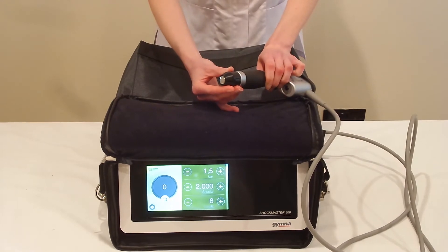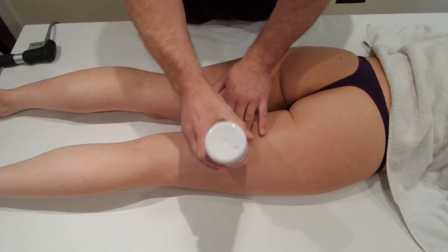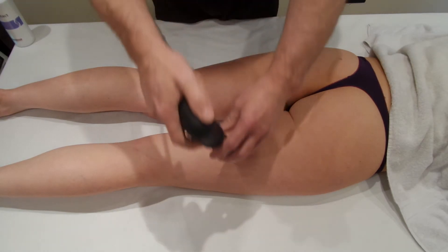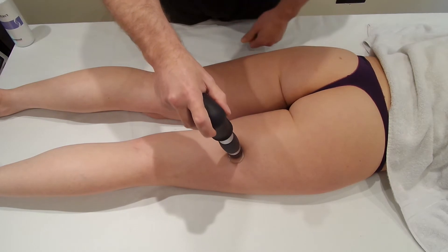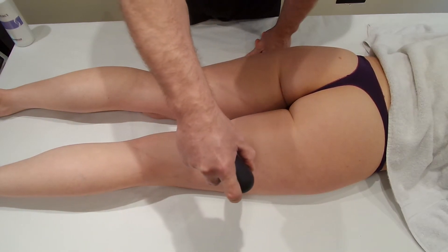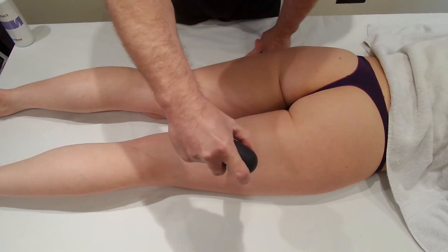Apply some ultrasound gel to where the tight areas are — where the trigger points are, as people would call them. Apply the gel onto the area, bring the head onto the area, and just push it in nice and tight. Then we're going to do this in 200-spot increments, so as you're doing the spots just move the head around, get some good angles, multiple angles.